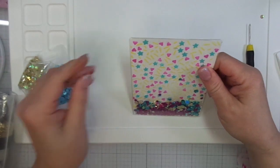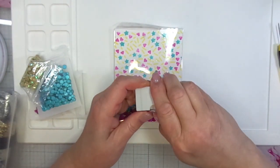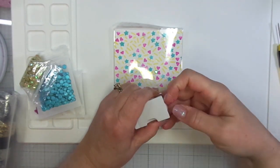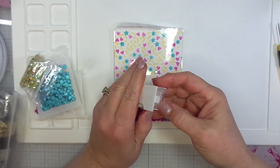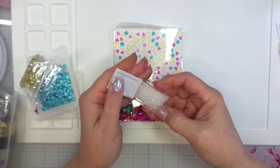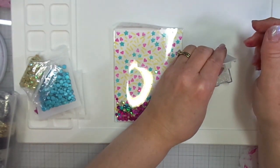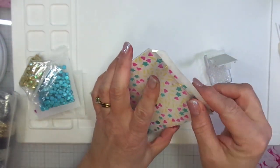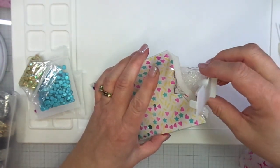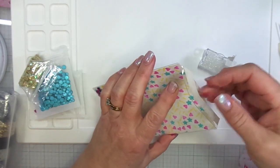One other thing that I added were some seed beads, just some clear seed beads. I did that to give it a little bit of a sound effect. I think these little clear beads just really put the shake in the shaker card — something about that sound and how they roll around inside against the paper. So not only do you have the confetti bits sparkling and shining inside, but you have the little beads rolling around as well. If you stay tuned to the end of my video, I will have a demonstration of what this sounds like and what it looks like when it's all done.